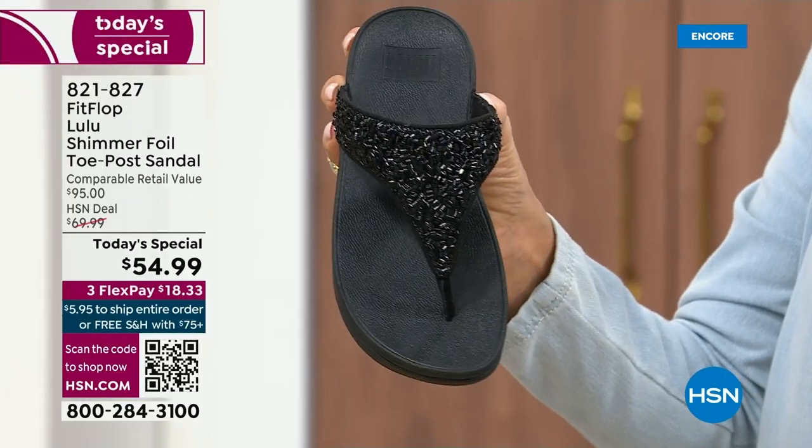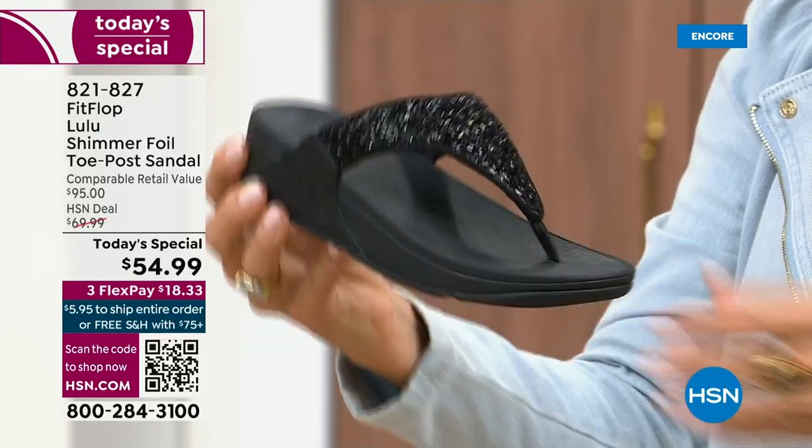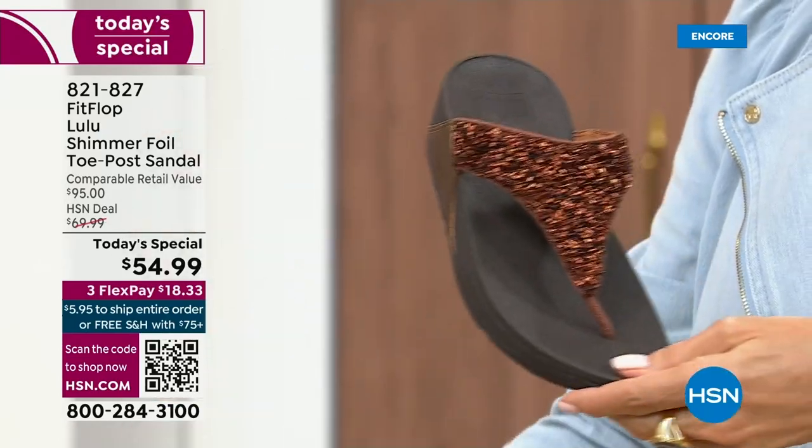These are whole sizes only, five through eleven. If you go between sizes, we recommend bumping down that half size.